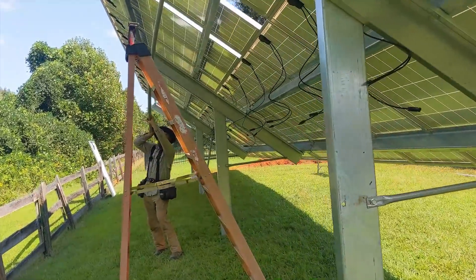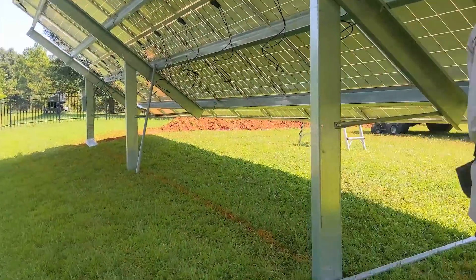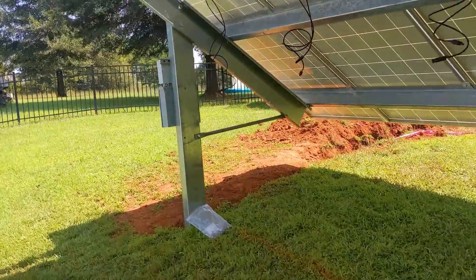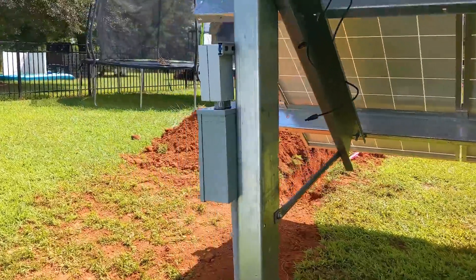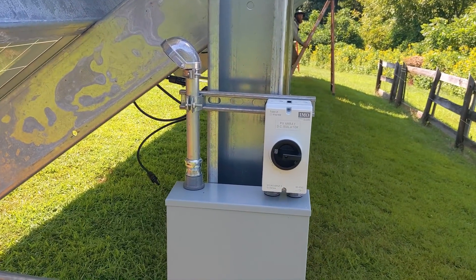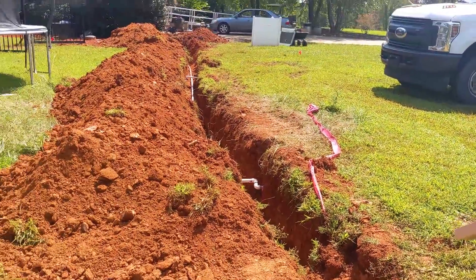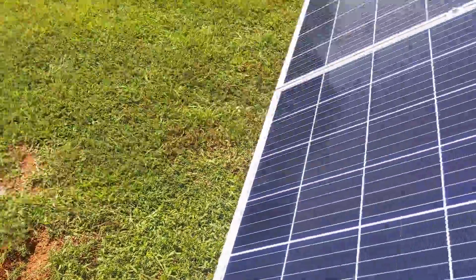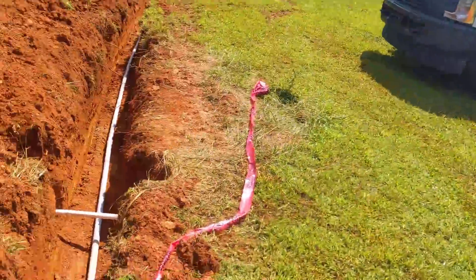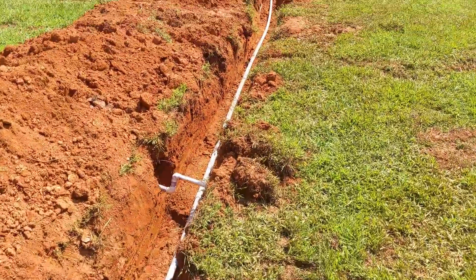We're beginning to wire this array. We've got two guys helping out - kind of wild, about 10 years ago I worked with these two guys at another company and now they're helping us out. They've got lots of experience. I didn't ask if they wanted to be on YouTube, so I'm not pointing the camera at them directly.